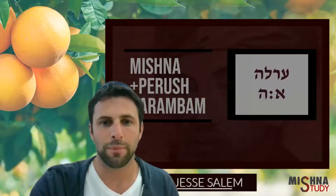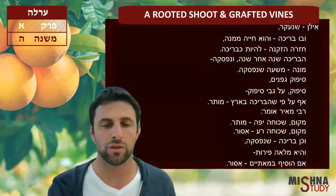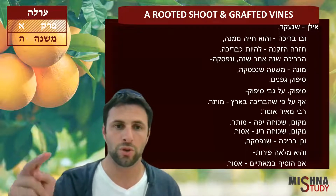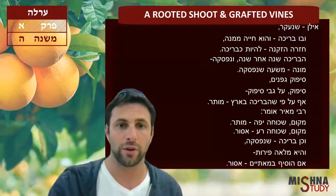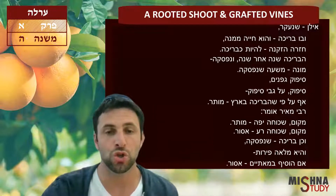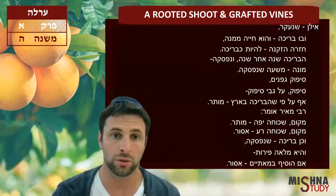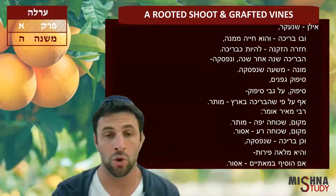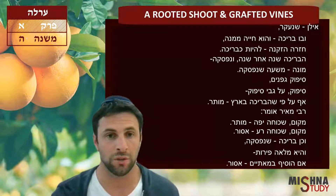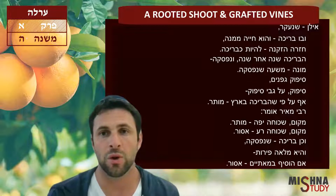Welcome to Mishnah study. In this Mishnah we're going to discuss a case where you have a tree, and you take one of those branches and you put it back into the ground, and then it shoots back up. That second shoot that comes up — is that considered a new tree, or is it considered part of the old tree? And if the other tree is past three years old, then you could eat these fruits as well. That's what we're going to discuss.